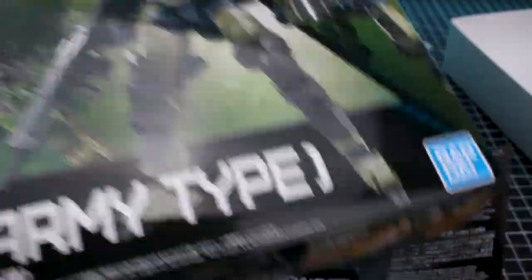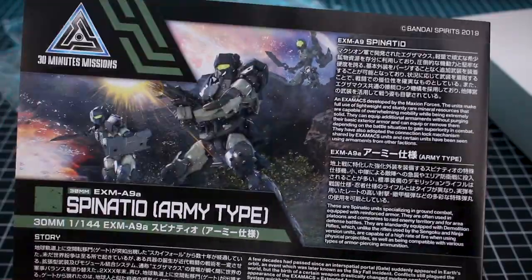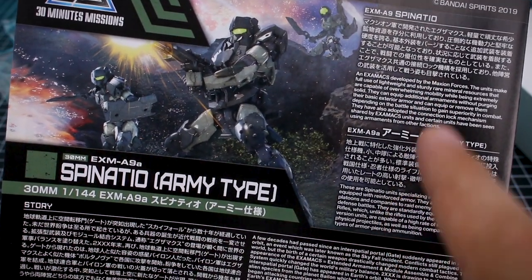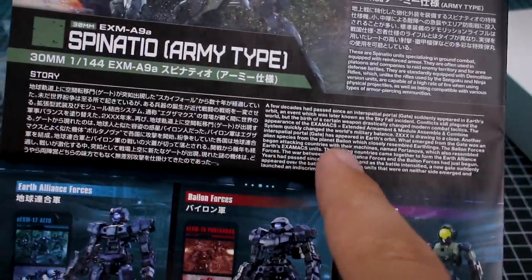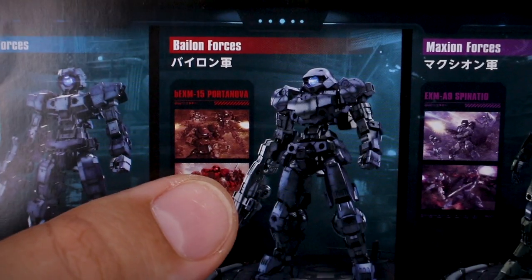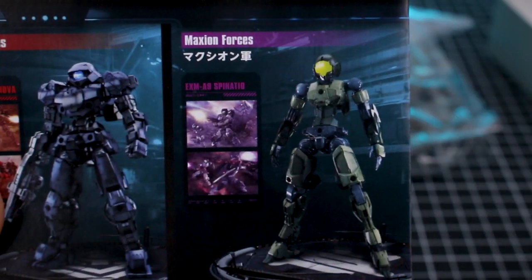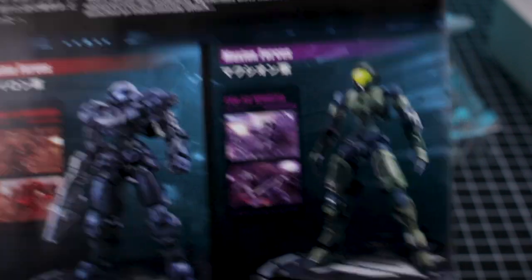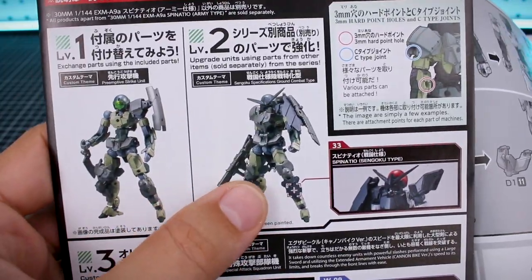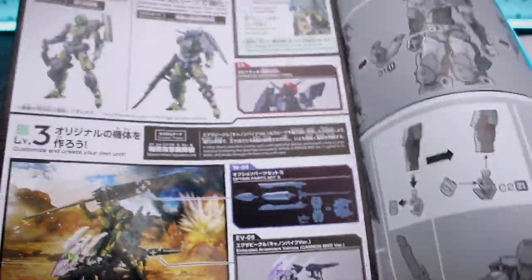Just a little bit of stuff in there. Interesting — the manual, like the box itself, has a black background rather than the white background, which seems to be pretty typical for most of the 30-minute missions line. You've got some information in Japanese and in English about the army type specifically and about the Spinatio in general — some background story information. Down here there's some information on the factions: the Earth Alliance forces with its Alto, the Bailon forces with its Portanova, and the Maxion forces with its Spinatio as their main unit. On the backside, a look at how the runners are broken down per sections of the build. We've got our parts list and all the construction of the kit, and a little bit about customizing this with different sets available in the 30-minute missions line.